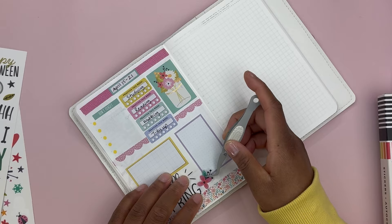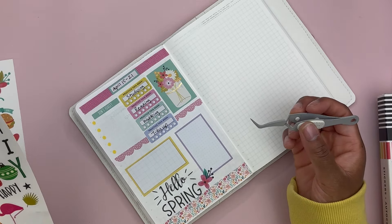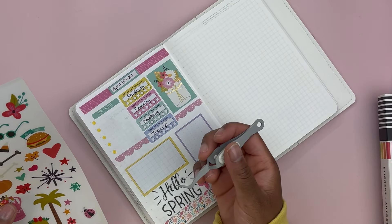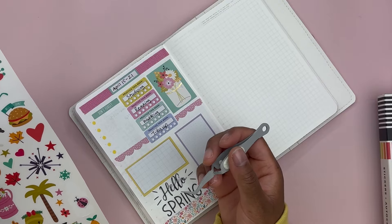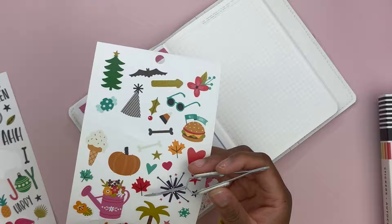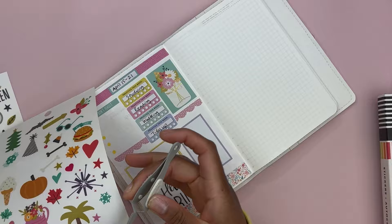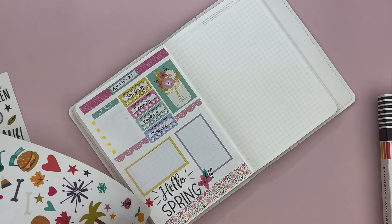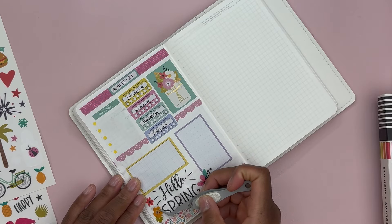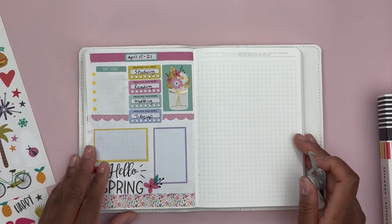I used to print my stickers but my printer was acting up, so I haven't printed stickers in a while. This sticker is more of a fall colorway, but I'll use it still. The weekly dashboard is done. The sticker strip is still a little lopsided — the Stalogy paper does have lines in it, but for some reason I'm still having trouble lining things up.